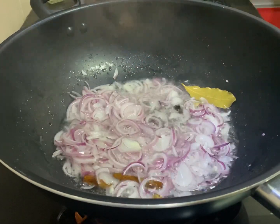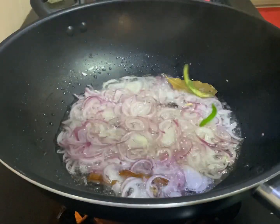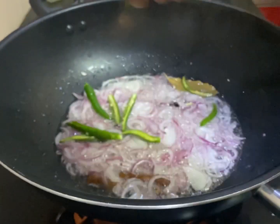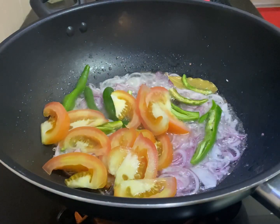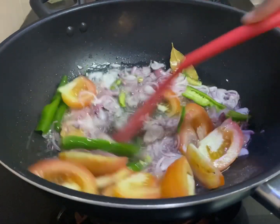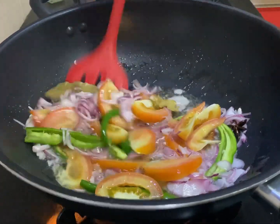Let the onion turn colour for a bit, let it become transparent, let it sit there for a while before you add in your green chilies, chili paste, and tomatoes. Cook them until all the ingredients become softened, and only then you can add on the next ingredients.